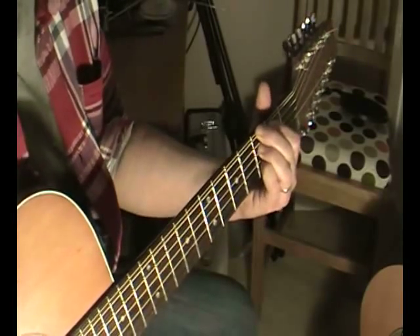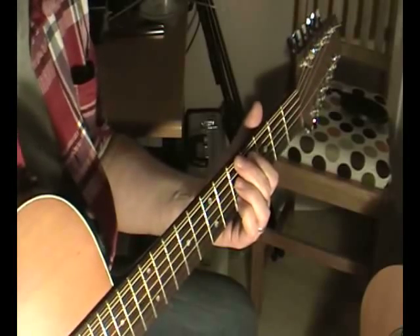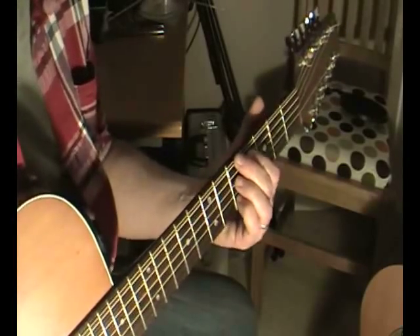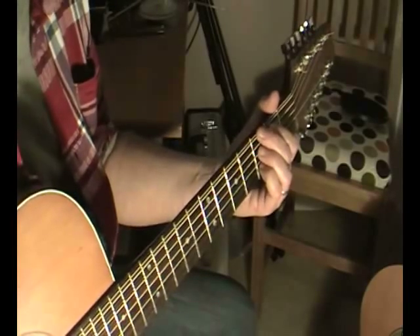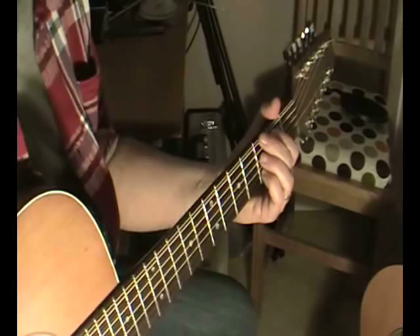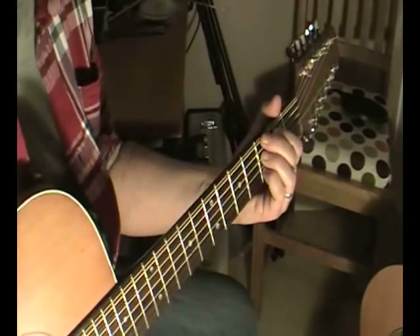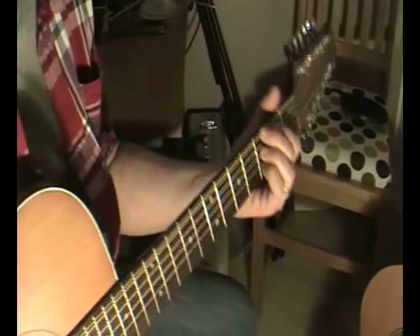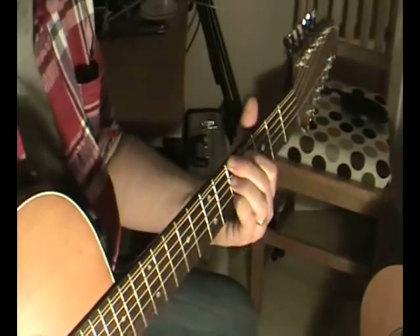Now these notes here can sound a little bit dissonant — don't worry about that for the moment. What I'm going to do is show you how to pick your way out of that. If you want to know more about picking and finger picking work, I've done some other videos on that, so go have a look — those will show you some right hand technique. This, at the moment, is left hand technique. So we've gone from the G to the A.